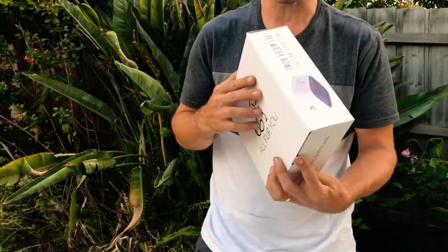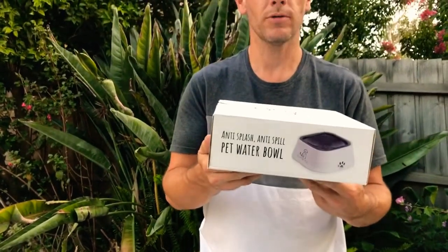Hi guys, Cameron from All4U again. This one is a quick introduction for our All4U anti-splash water bowl.